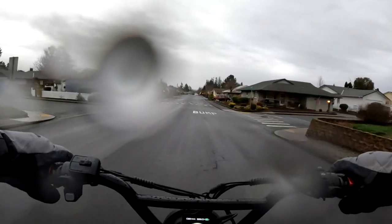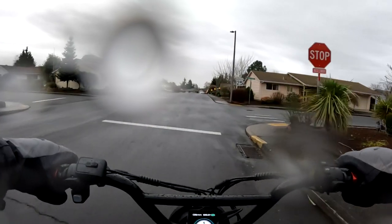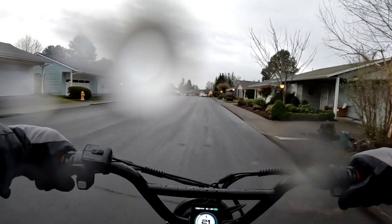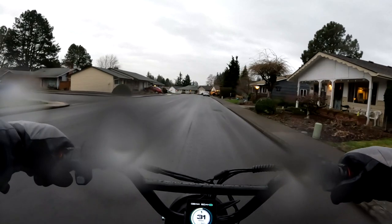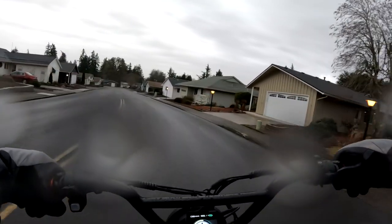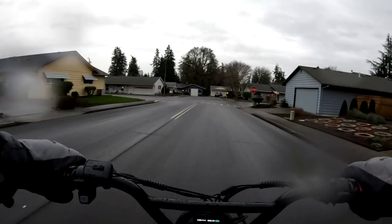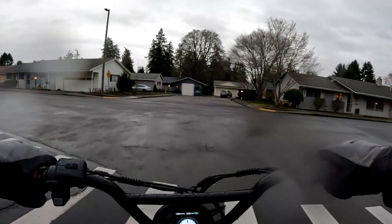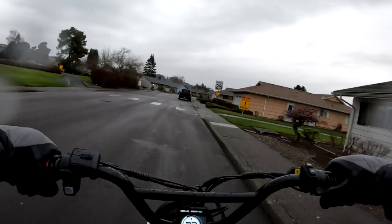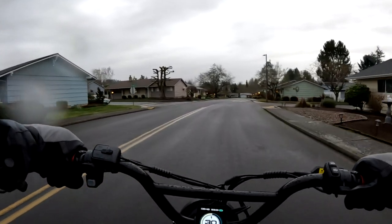It doesn't take as long to get up to speed in off-road mode as it does in on-road mode, which is very slow. On-road mode is really set to keep you careful — you don't have a whole lot of torque on the takeoff, it's more of a steady pace. But that would be absolutely perfect on a bike slash pedestrian trail where you just can't go faster anyway — especially around here where there are lots of turns and you don't know who's coming around the corner.